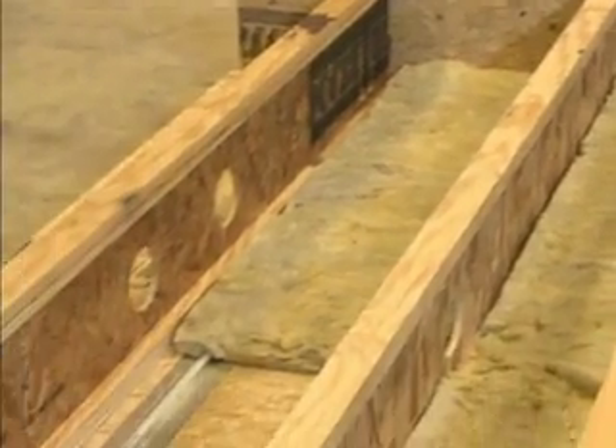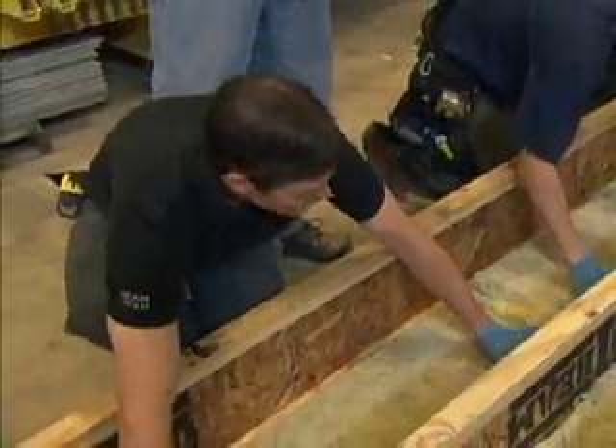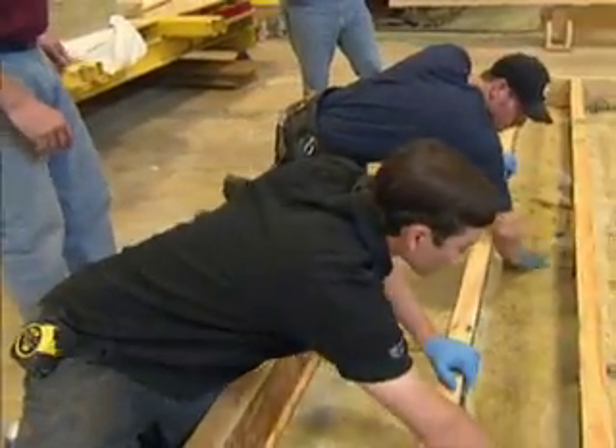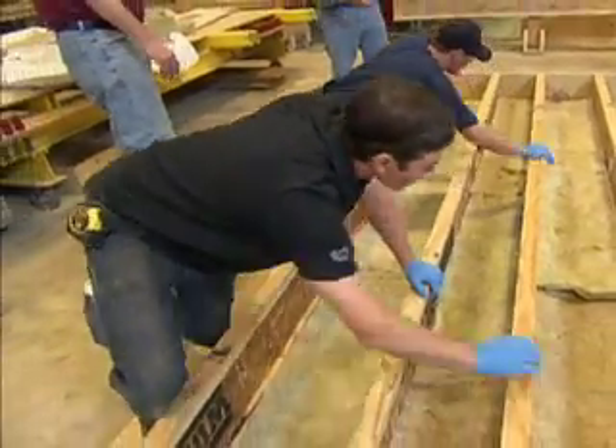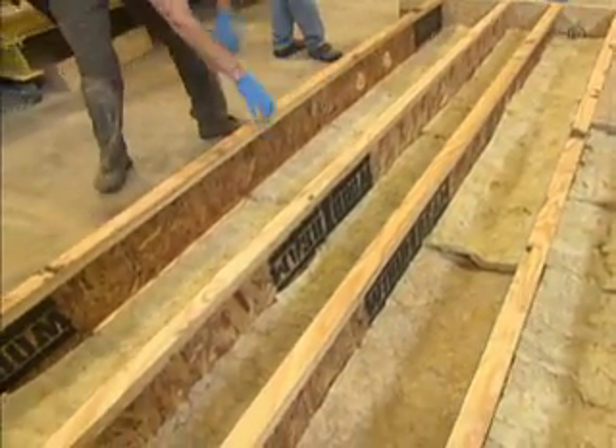The last step in our process is insulation. We take the mineral wool batts and stuff them in the joist bays, up tight against the radiant. That insulation is so important with radiant heating, because you really want to contain that heat and drive it up to the living space, not let it migrate down. In no time, we built a floor panel, installed the radiant, and insulated it.